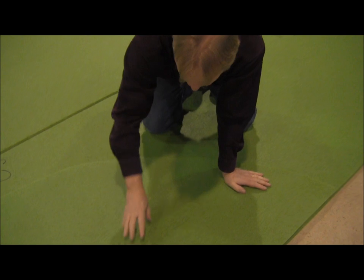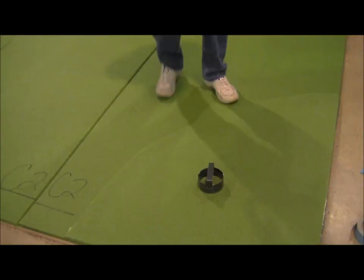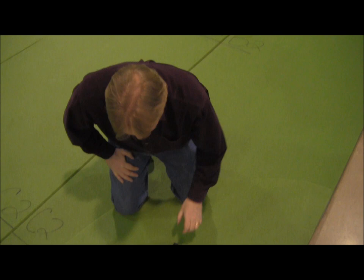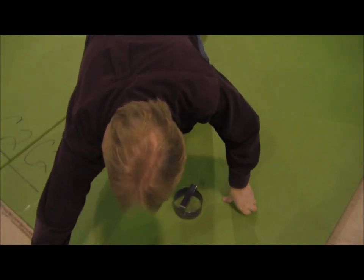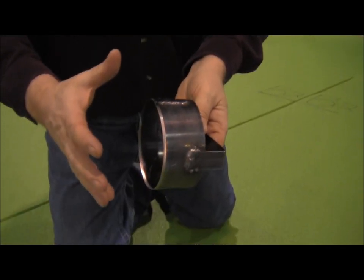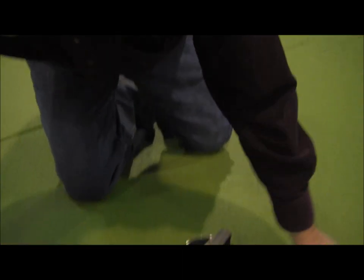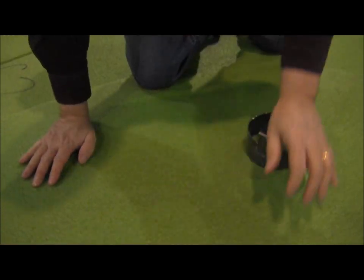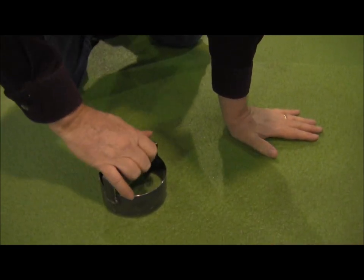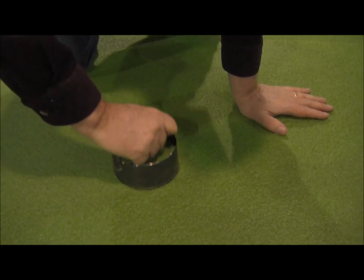Now we need to put a hole right down through here so that we have a double thick hole. We're going to cut our first hole for the cup. This piece is extremely sharp with very sharp serrated edges — it comes in a package protecting that edge, so when you get it undone, make sure you're very, very careful. Make sure you have something underneath the green as you go to cut. We've lined up where we want our hole, at least 14 to 18 inches from the edges so the ball can roll past the cup if need be. We're just going to twist and push gently and pull that right up.